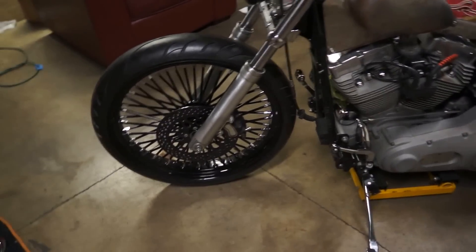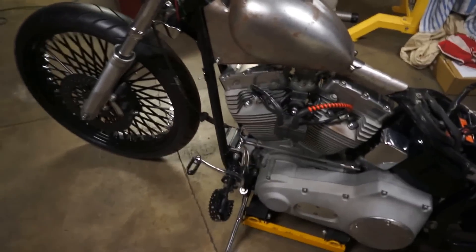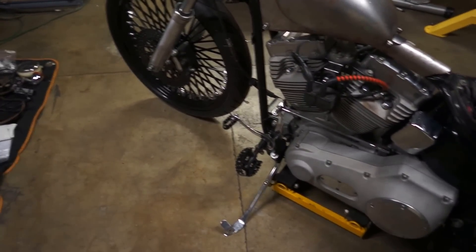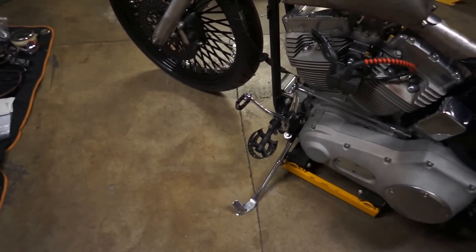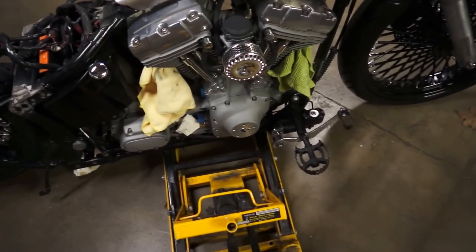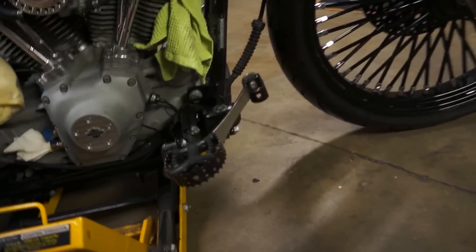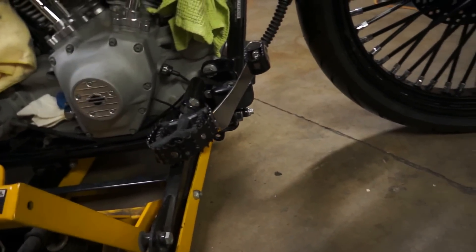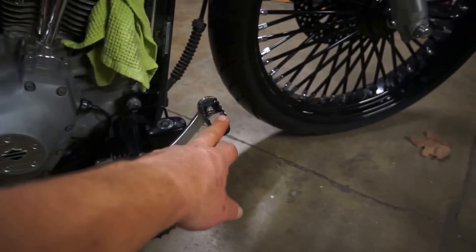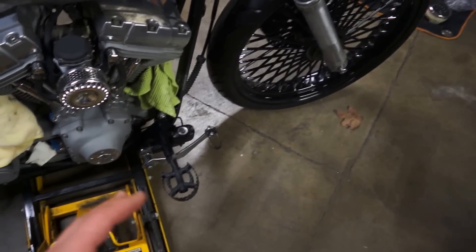I've put the controls on — the foot controls, which is obviously nothing major. Put the new pegs on as well as the shifter pegs, so again nothing major. On the brake side, added the master cylinder and went back to a stock rear brake line. This one had an extended stainless braided line that was a little bit longer for the foot extensions. I also reshaped the brake arm itself a bit — I'll probably end up doing a drill pattern or hole pattern in that. I may go with a small extension on the brake pedal itself as well.